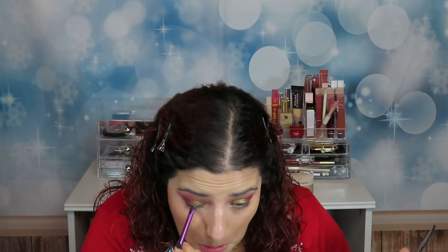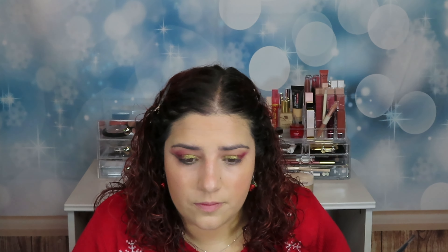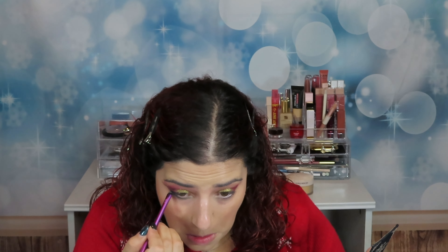I'm applying this color called Fearflint — it's this green color — in my little lash line. I like the green more than I like the red. If I had known, I should have swatched the colors first.